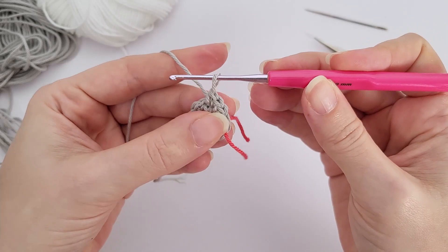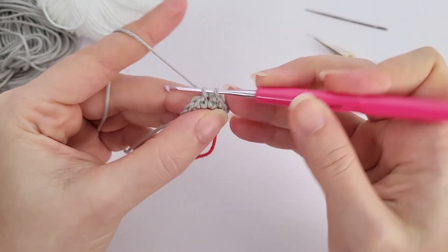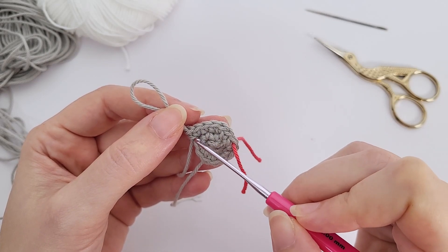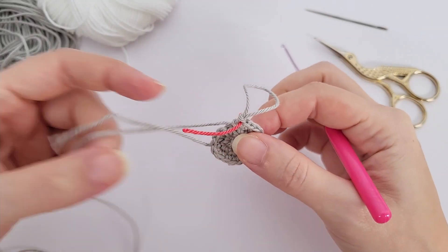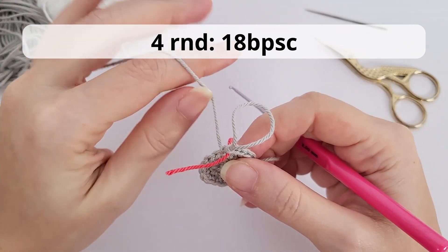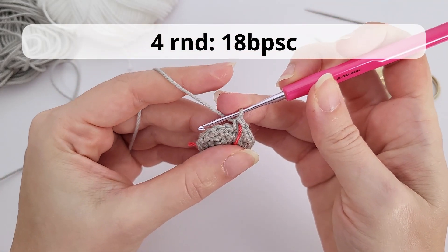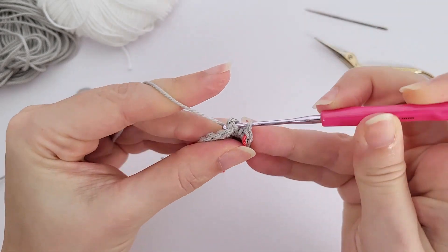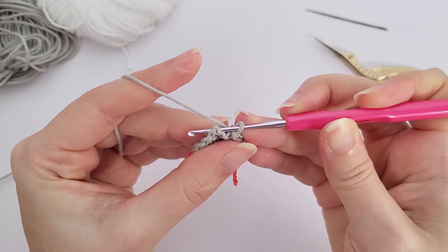We will start with a magic ring or magic circle. I'm working with a contrast color — I chose two colors for this little lamb: gray and white. Inside the magic ring you will work six single crochet. If you don't know how to make the magic ring, check out the links in the description — there is a tutorial dedicated to each stitch and technique used in this pattern. Let's count: one, two, three, four, five, six — now pull this tight.